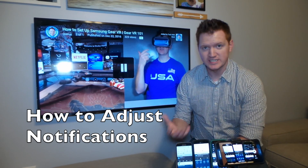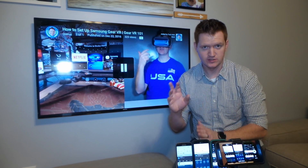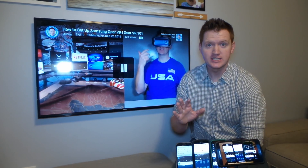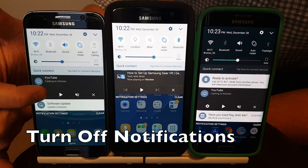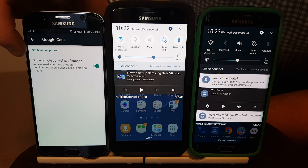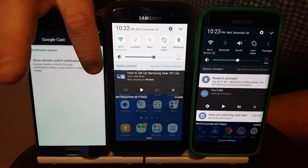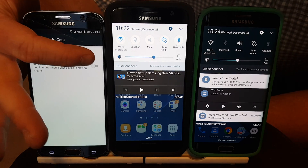If you don't want to see this notification and don't care to control the device, there are a few things you can do. One is you can completely stop the notification — you can do that by hitting the settings button here, and it will go into the option that says 'show remote control notification.' You can turn that off and you will no longer see those notifications.